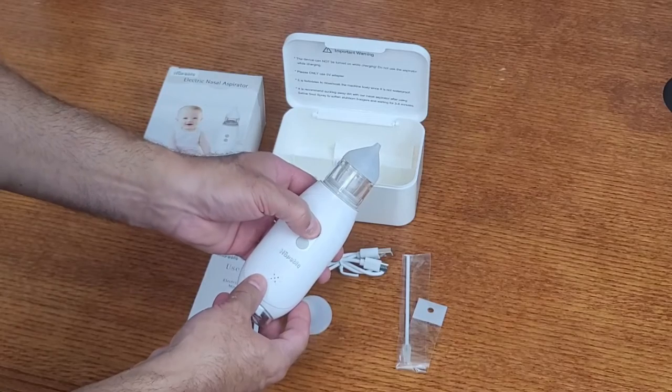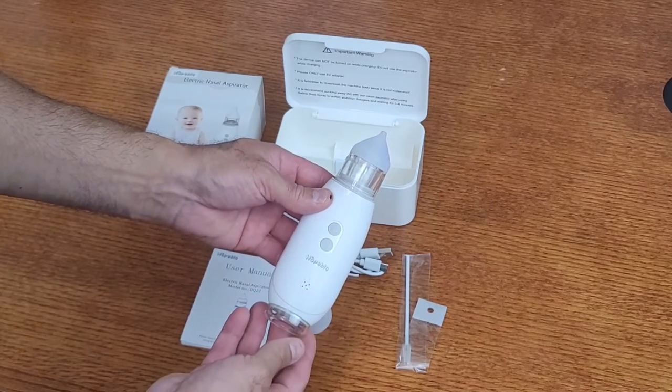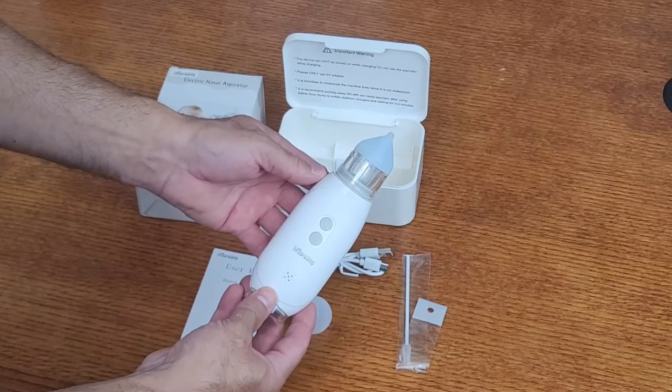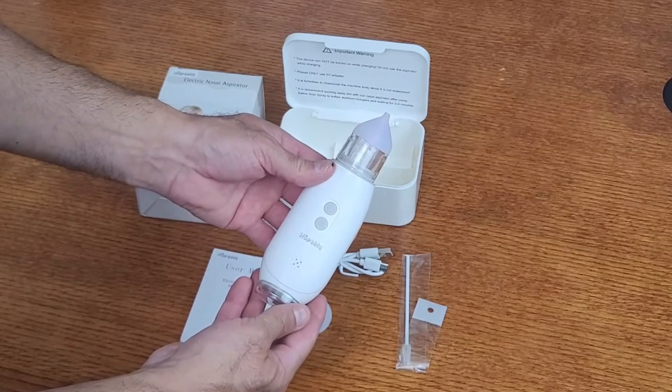Press and hold this power button for about three seconds. You'll see the light illuminate here and you'll hear the fan run on its lowest setting. If you'd like to increase the suction, just short press the power button one more time for medium, and then short press again for high.